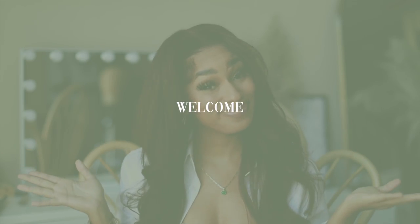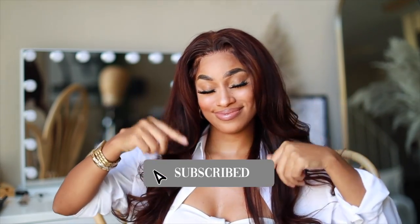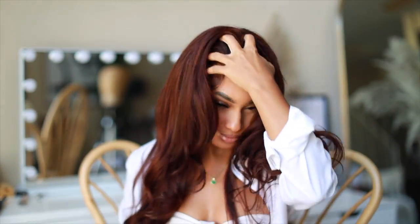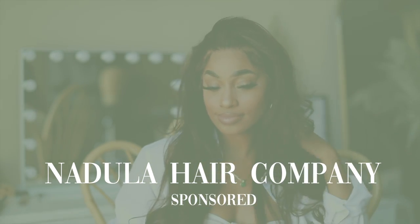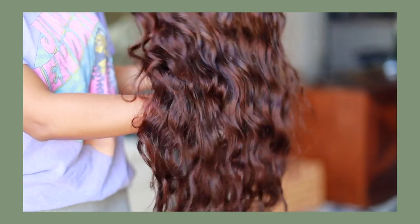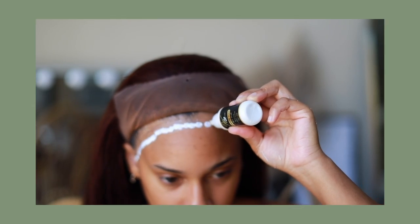Hey you guys, welcome or welcome back to my channel. If you don't know who I am, my name is Reesie. This is my beauty channel where we come to slay, especially on a budget. If you're new, don't forget to hit that red button below and turn on your post notifications. As you can see, I have a new color — she is red, she is layered, she has body and luster. This hair is brought to you by Nadula Hair Company, so I'm gonna show you what's inside the box, how I customized, colored, and layered this unit, as well as a full install tutorial.